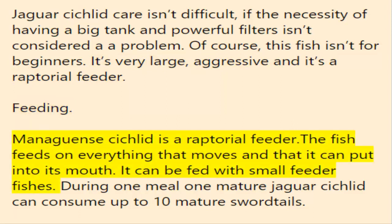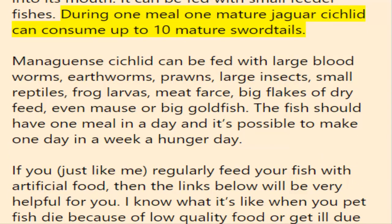As a raptorial feeder, the fish feeds on everything that moves and that it can put into its mouth. It can be fed with small feeder fish — during one meal, one mature jaguar cichlid can consume up to 10 mature swordtails. Managuensis cichlid can also be fed with large bloodworms, earthworms, prawns, large insects, small reptiles, frog larvae, meat, large flakes of dry feed, moths, or big goldfish.